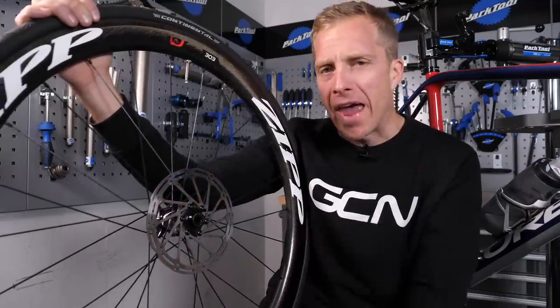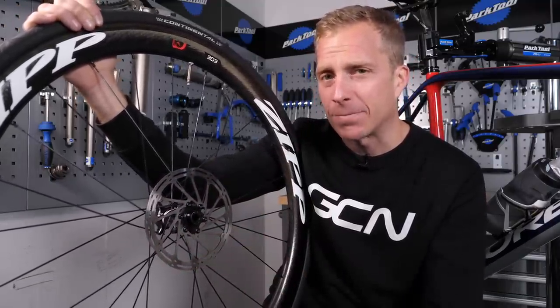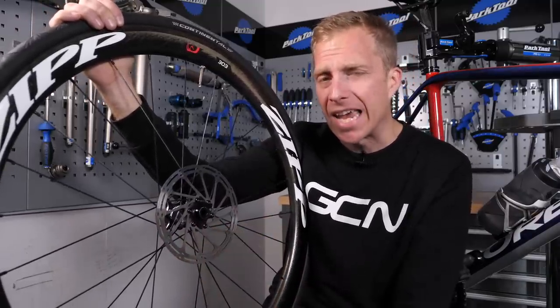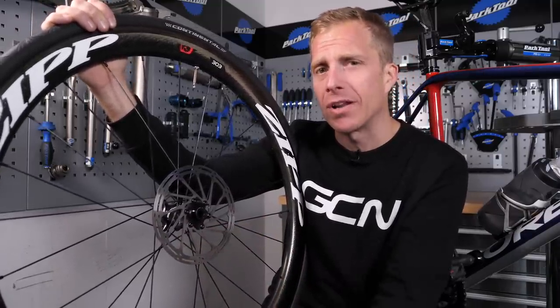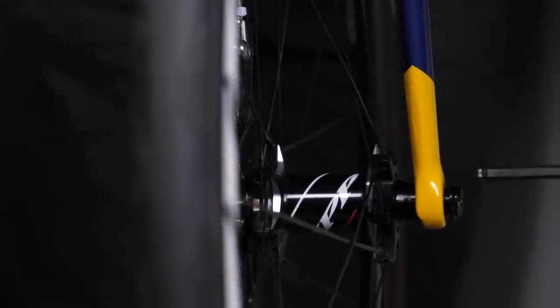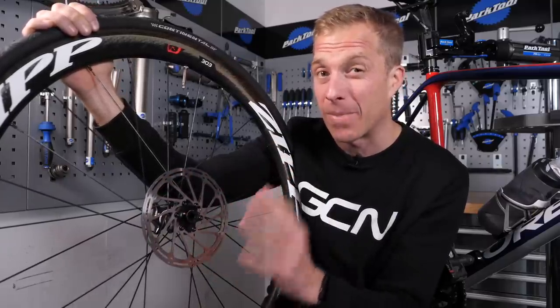Now, there isn't much room for error when it comes to disc brake rotors and their spacing around the pads, because those tolerances are pretty fine indeed. So they do need a little bit of taking care of when removing and transporting, because a little knock can in fact warp or bend that rotor slightly. You can bend them back into shape very carefully using special tools, but if it's too far gone, you are going to need to put a new one on there, because that's going to give you the best braking.